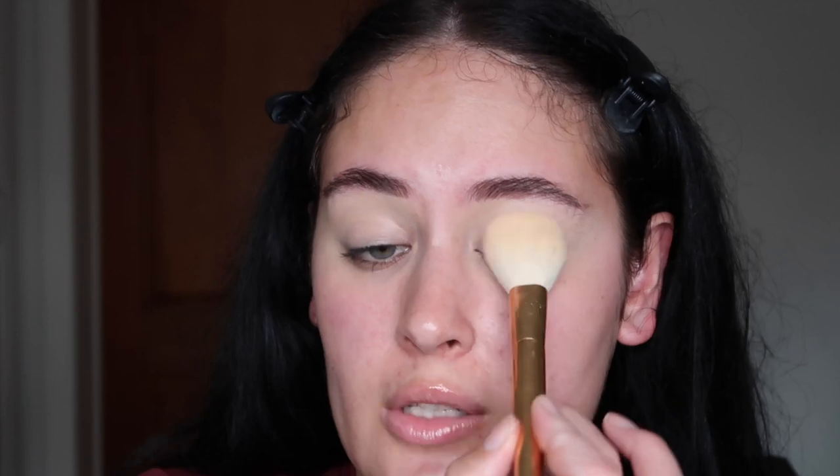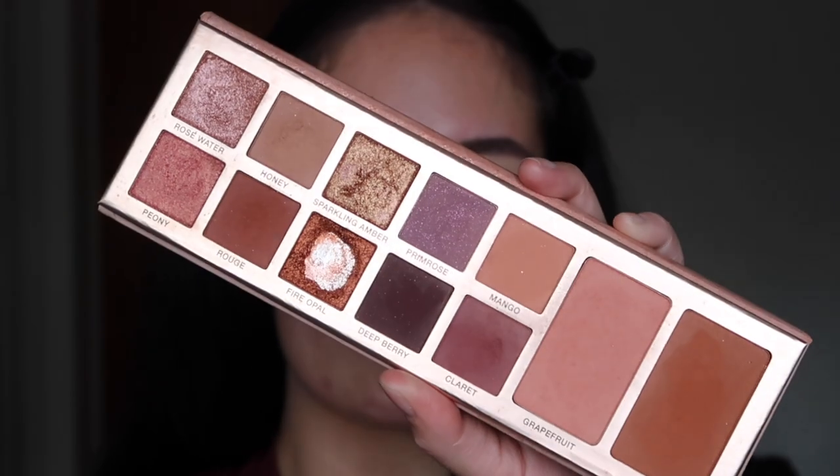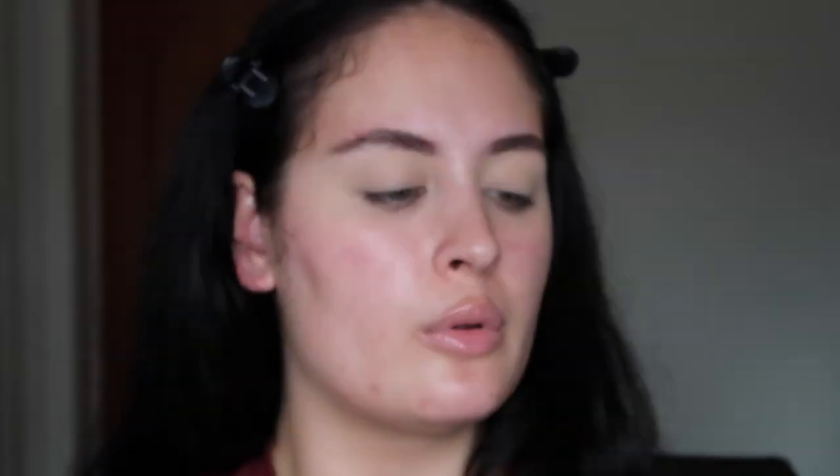Going in with some translucent powder to set that concealer in place. Because it's Valentine's Day — it'll probably be February by the time I post this — I'm thinking of using the Anastasia Beverly Hills Primrose palette. It's been a hot minute since I've used this on myself. It's got a really nice range of pinks, purples, and peachy colors — really good for bridal. Unfortunately one shade came smashed, love that for me.